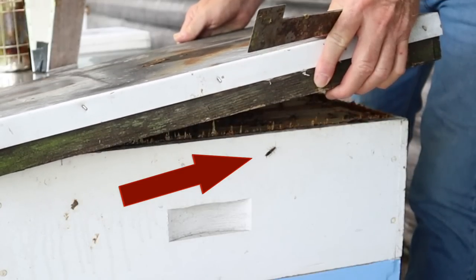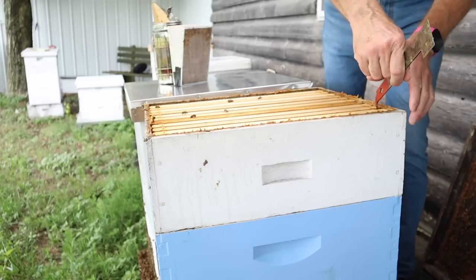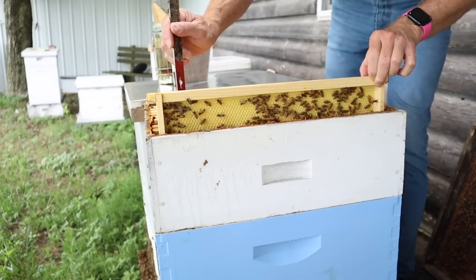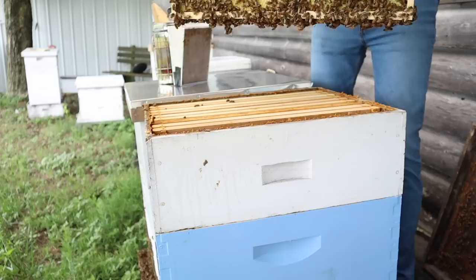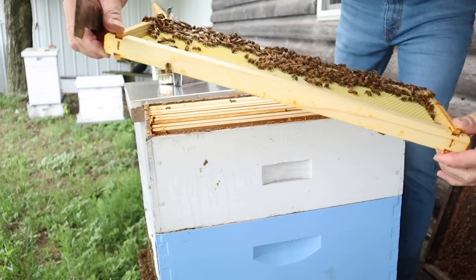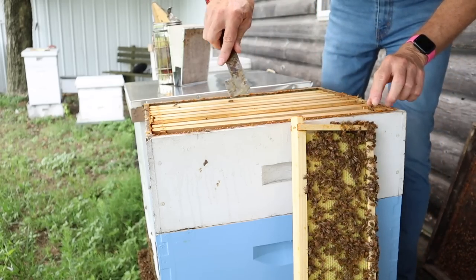Two or three earwigs, but earwigs really don't mean anything at all in the beekeeping spectrum of things. Let's go ahead and take a look at some of these frames. What we're looking for is either a queen cell or my number sixty queen. This is a new frame that I placed in this super not too long ago — they haven't really drawn any out near the wall, as you can see. A little bit of wax drawn out here. Let's set that out of our way to give us a little room to manipulate the next frame.